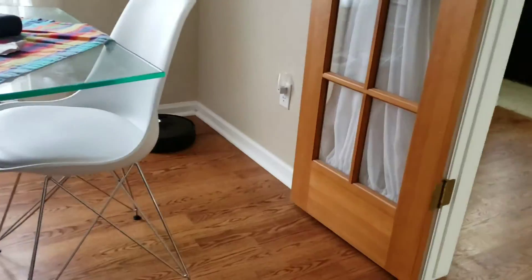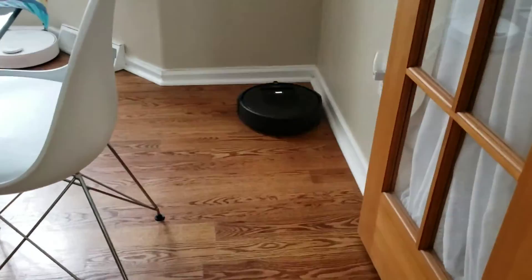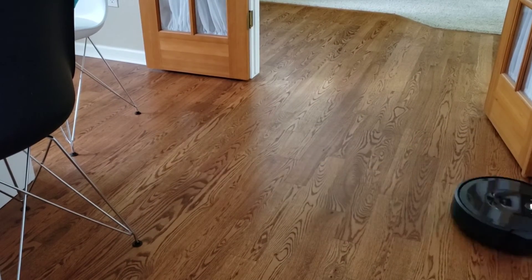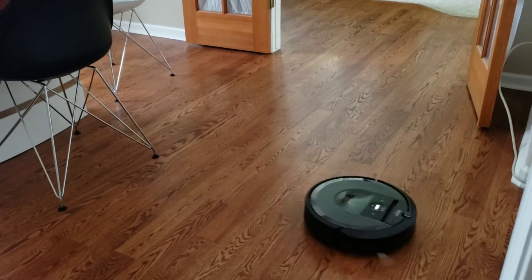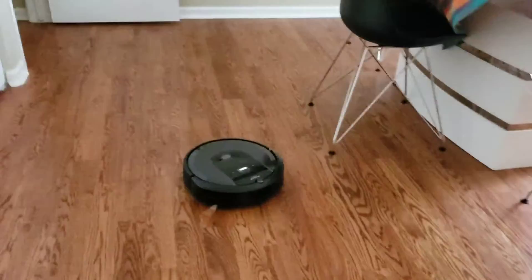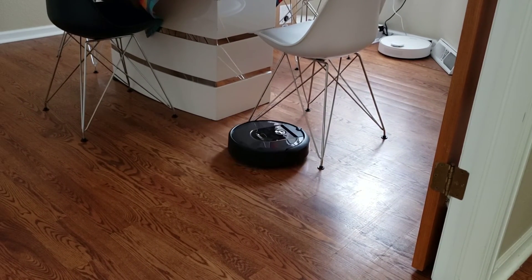I left the chair legs on purpose because I wanted to see what they would look like on the imprint map and also to see if the robot can recognize chair legs. Neither the Roomba S9 nor the i7 recognizes them, but both do a decent job recognizing larger objects. The i7 does slow down before running into the wall, whereas the S9 will sometimes run into the wall full speed ahead. Take a look at that side brush — it's only one speed so it definitely kicks a lot of dust and dirt up.